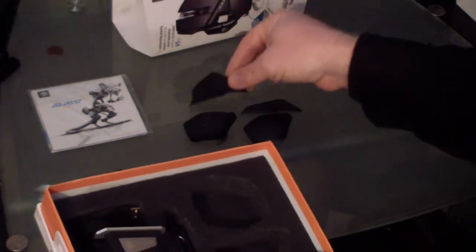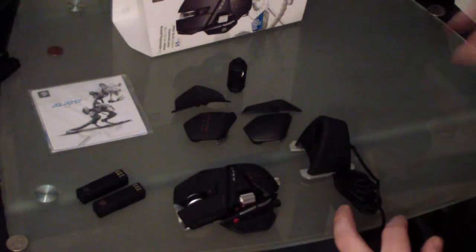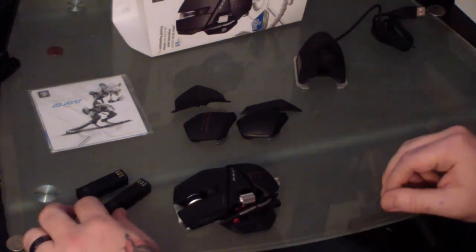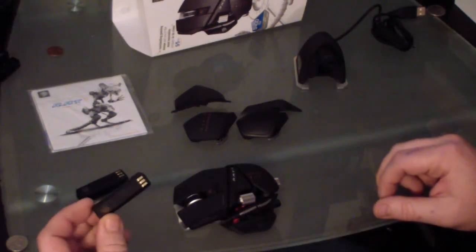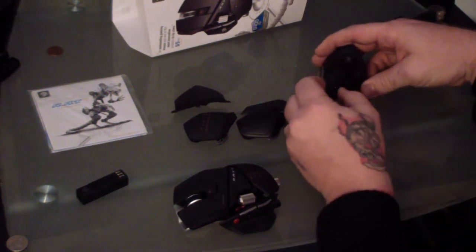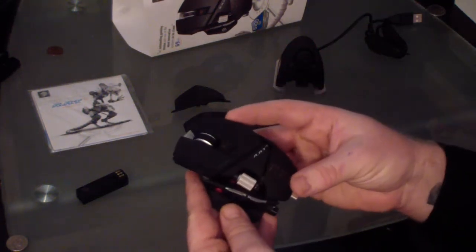When you first open the RAT9 box, you see all these extra parts — it's almost like you have to assemble the mouse when you first get it. They have either rough surface pads you can use for your palm and your pinky, or a quick smooth surface. They also have a pad that you can rest your pinky on. Instead of your pinky dragging when moving around on your mouse pad, it's a little piece you can attach to the side of the mouse. It didn't really fit right for my hands because I have larger hands, but it's actually a really good concept.